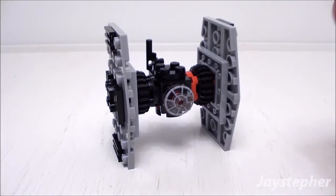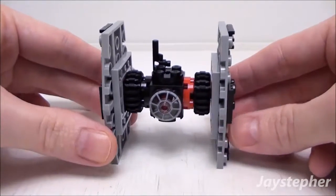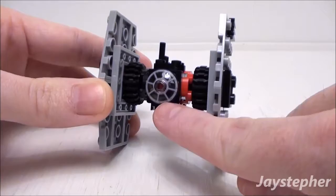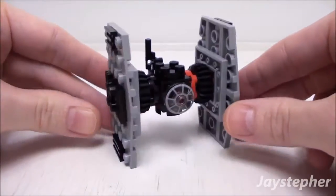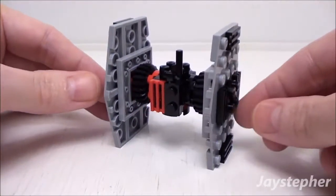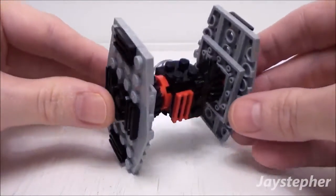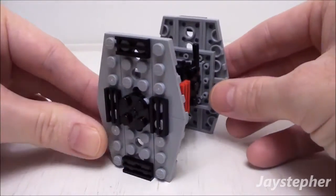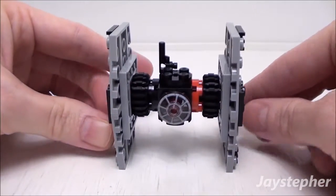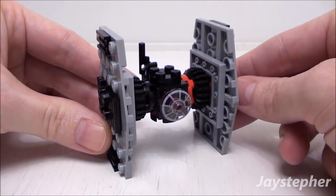Here is the First Order Special Forces TIE Fighter all assembled. Nice solid build. This parabola is printed — yes, it is printed. Nice wings. Solid construction. Not a whole lot to say about the TIE Fighter, but it will be perfect for any Lego Star Wars theme or as a source for spare parts.